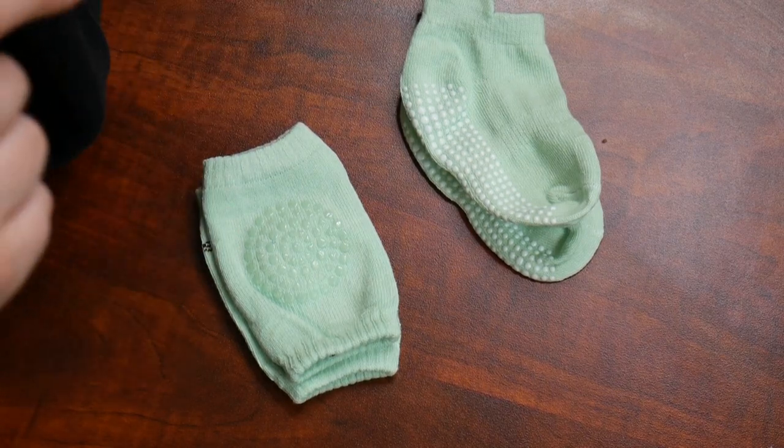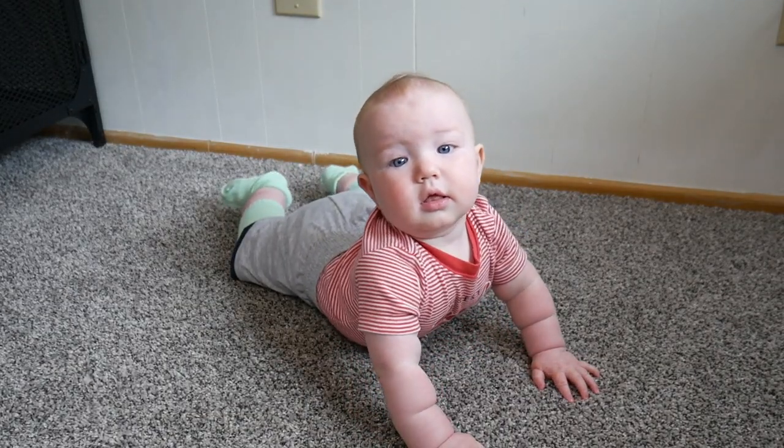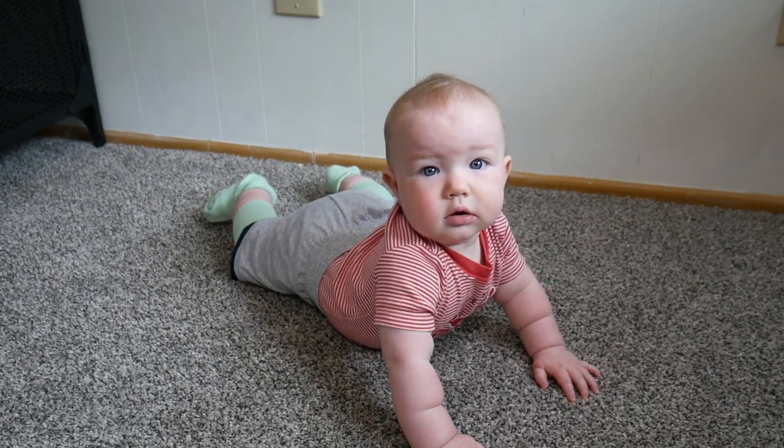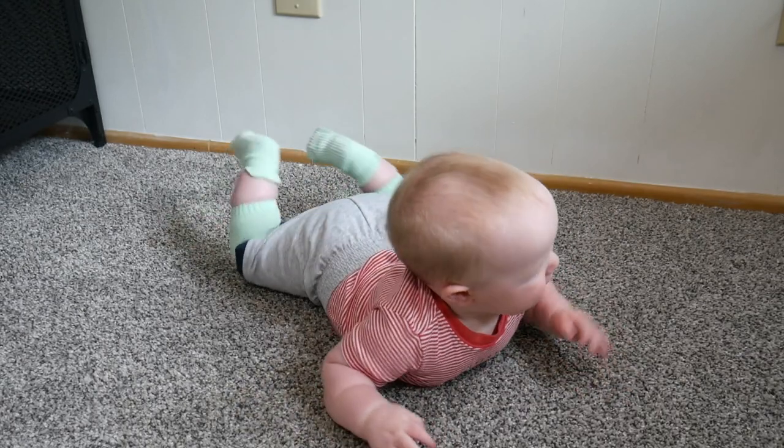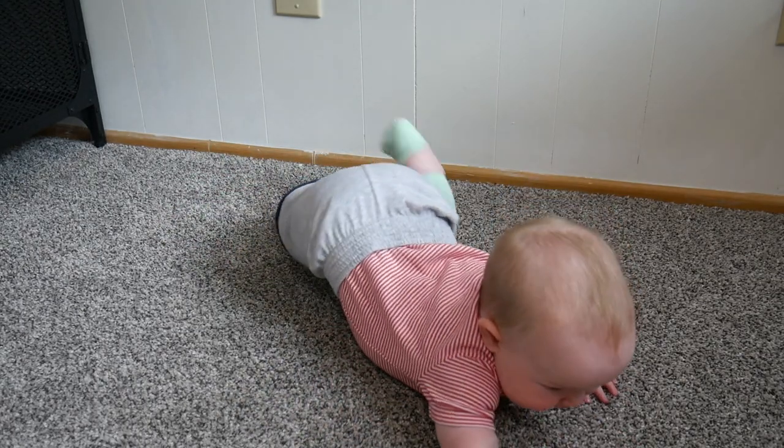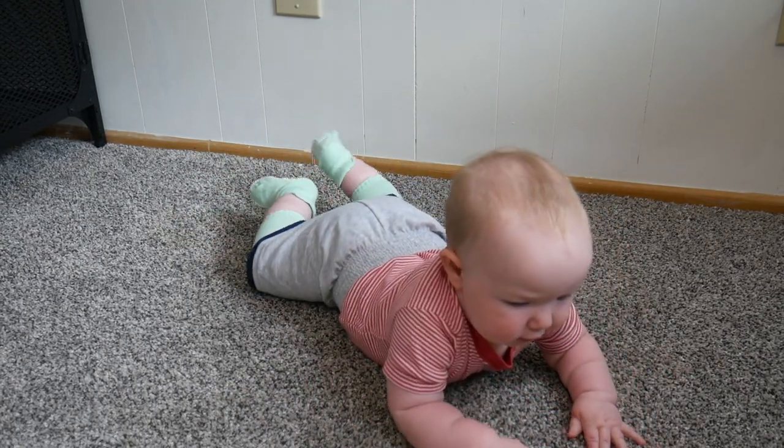I'm gonna go ahead and put these on my baby and we'll try them out. Overall I love how soft and comfortable these baby socks and knee pads are. This is definitely a nice combination for my baby, especially as he learns to walk and crawl in the near future. I love how protective these are.